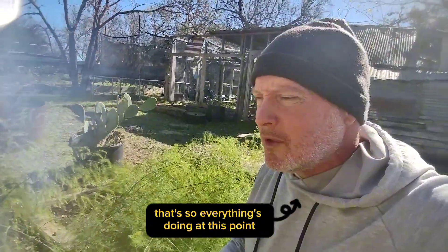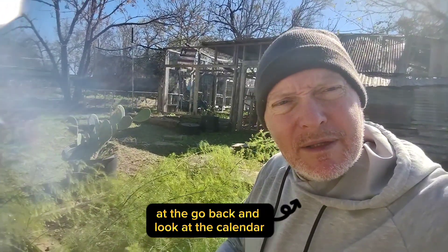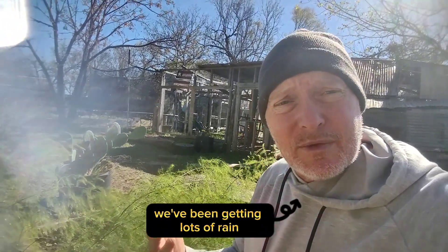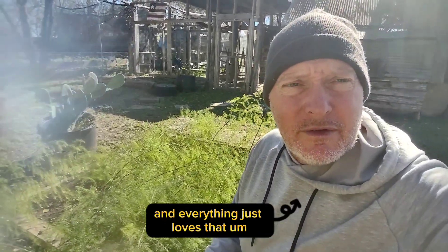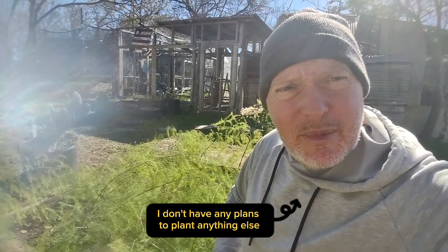So that's the garden update — that's how everything's doing at this point after about six weeks or so, maybe two months. I have to go back and look at the calendar to check when I planted everything, but I think everything's doing really good. We've been getting lots of rain, so that definitely helps, and then we have these warmer days — probably in the high 60s today — lots of sunshine, and everything just loves that.